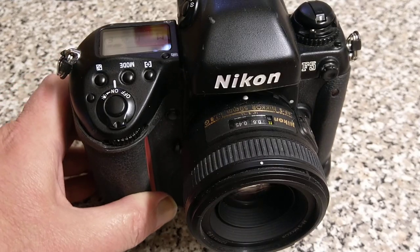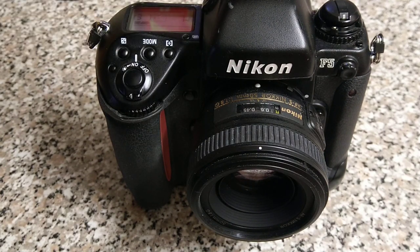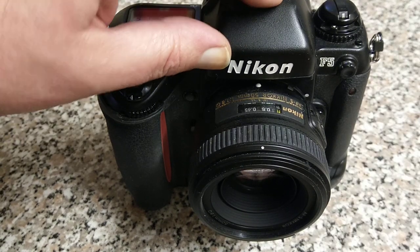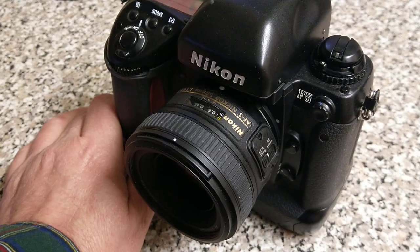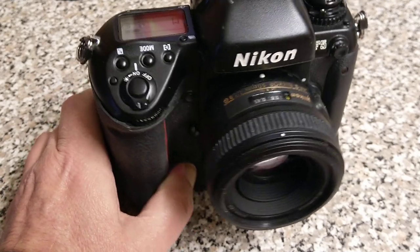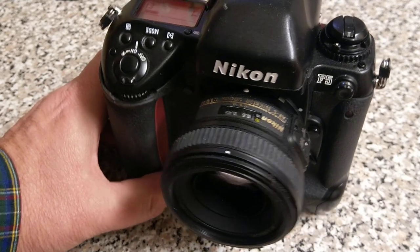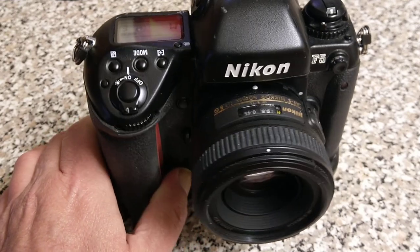So there we go, folks — that's today's camera, the beast of a Nikon F5. They don't work particularly well with third-party lenses: someone on the Grainy Days channel tried a Sigma Art lens on their F5 and it wouldn't focus very well. There's always this issue with Sigma and Tamron lenses, so if you have those you might run into issues. But with Nikon lenses they work fine. Thank you very much for watching. Comments, questions, queries down below as normal — please don't forget to like and subscribe, and I look forward to seeing you in the next one.